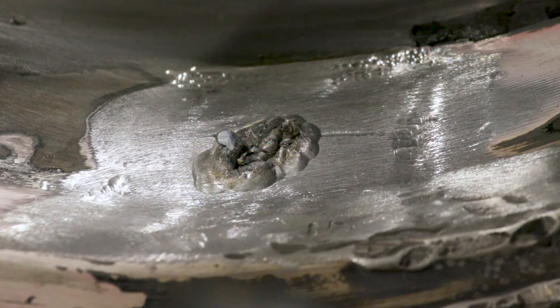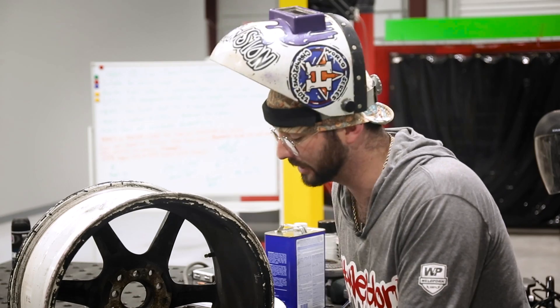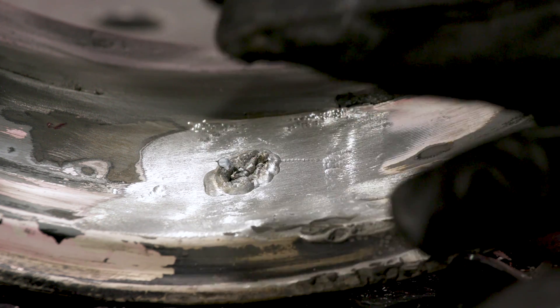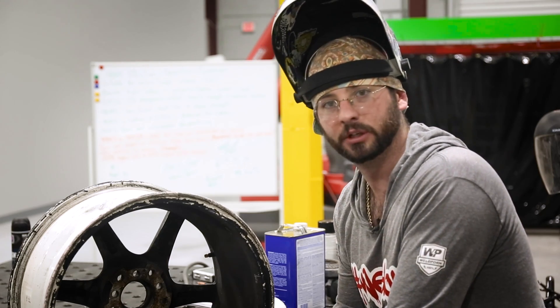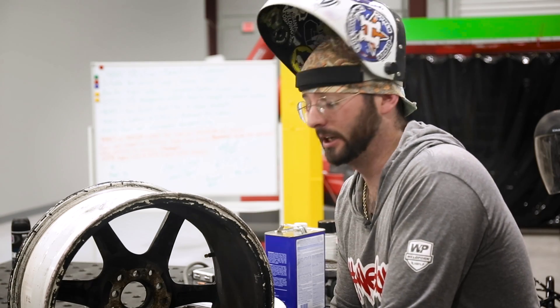The edges are nice and blistered up and fused together well, but there's trashy stuff in the middle — so we're going to grind that flat, clean it all up, and dish it out a bit if needed. Now that we've got some backing from welding on the other side, we're going to grind this side away and redo it, cleaning things again before putting the next pad welds in to complete this repair.